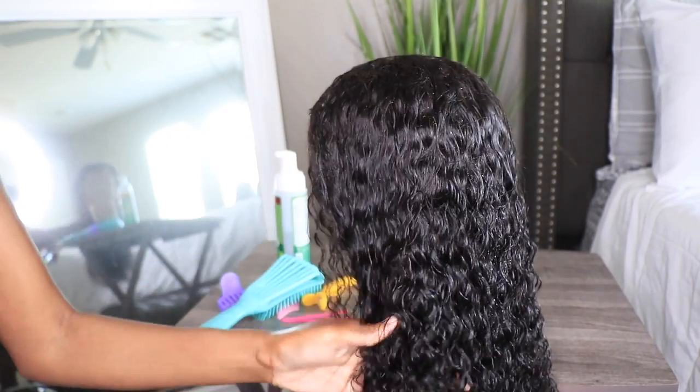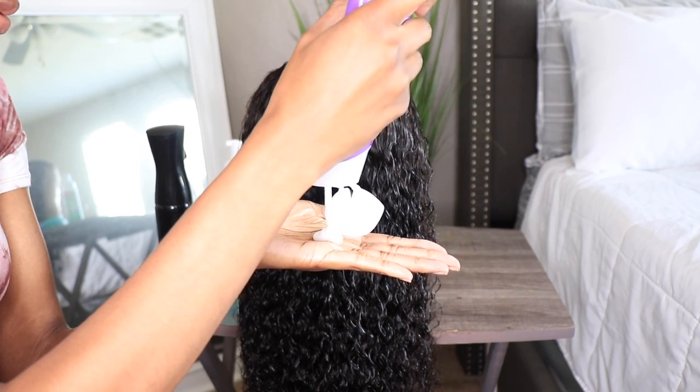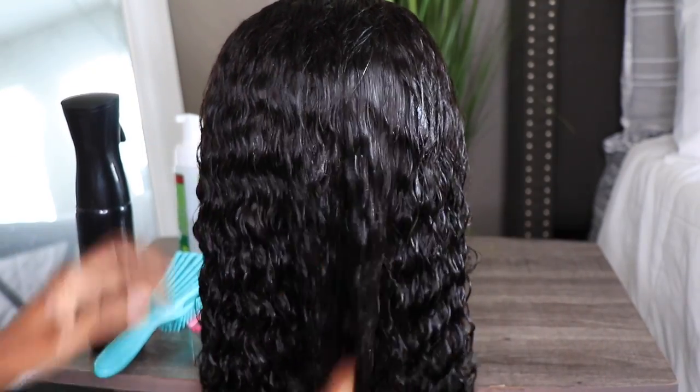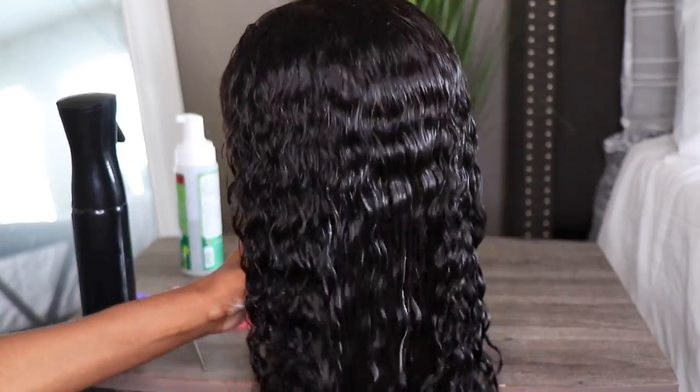The hair is in a virgin curly texture which makes doing a wash and go extremely effortless. I like to wet the hair once again and then take my Aussie Miracle Curls leave-in conditioner and apply a generous amount to the hair. I also like to rake my fingers and then take a detangling brush to go through the hair to further define those curls. And you guys can see just how gorgeous they are.